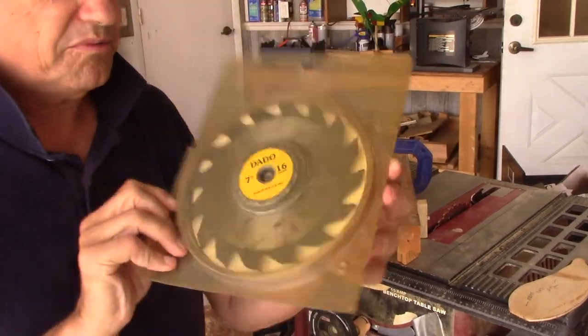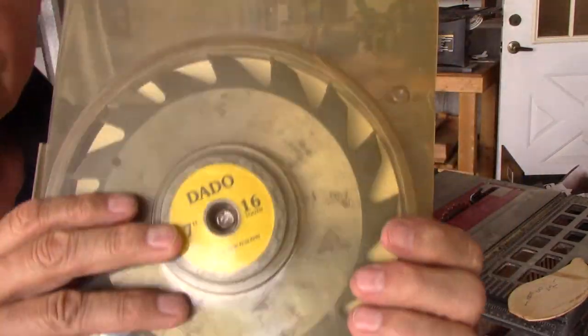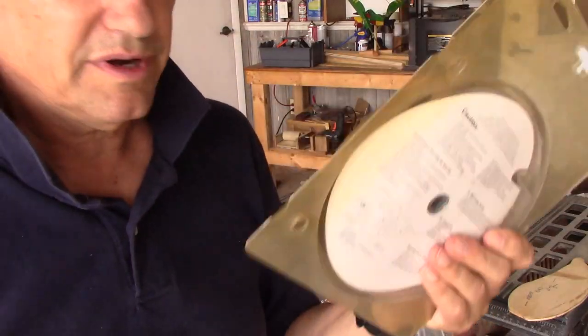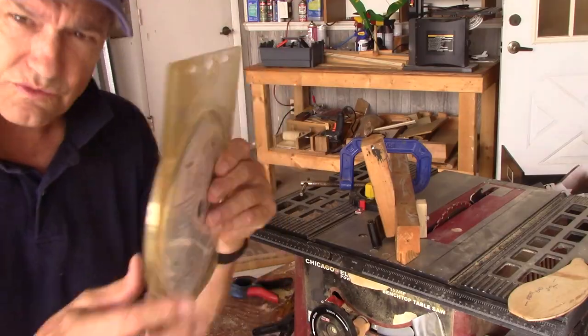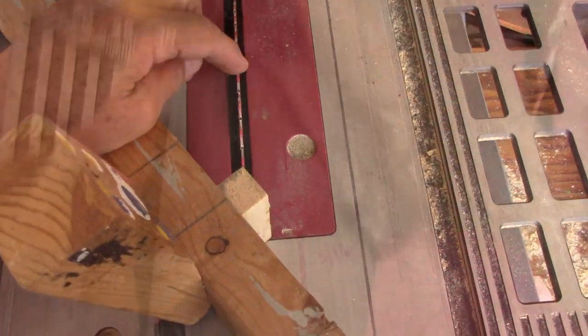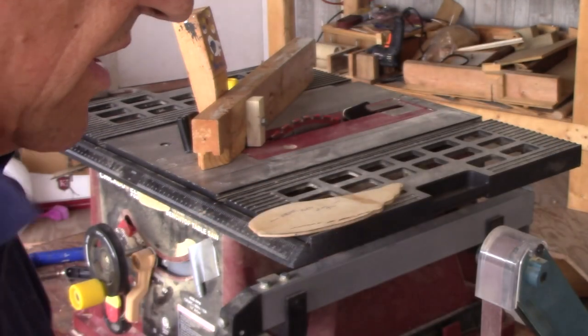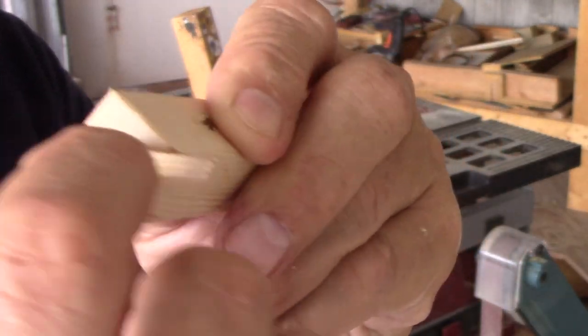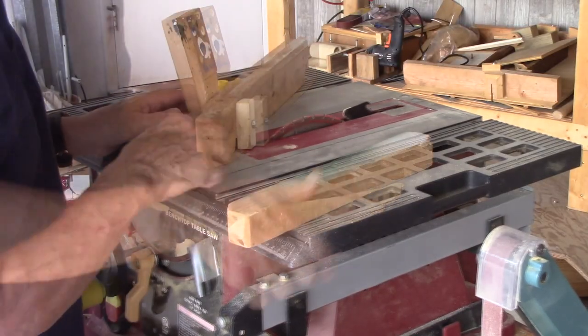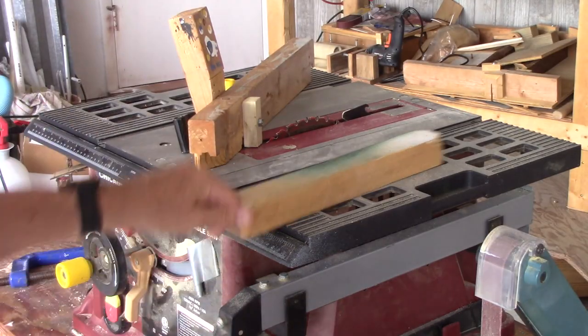This is a wobble dado blade — it has an offset hub that wobbles to make your dado cut. You can find them on eBay for 20 bucks, and I made a lot of whirligig hubs with this wobble type of dado blade. See how that's going to go across there? It's going to cut on the bottom. I have this on 35 degrees. You want to make sure that this slot goes through the middle part — you don't want a real skinny triangle on one side and a real fat one on the other. If you went over on the edge, it wouldn't be very strong. It has to be in the middle. See where the blade is going to cut — you want to set the blade height so you don't cut into your hole. Make sure it goes below the nut.